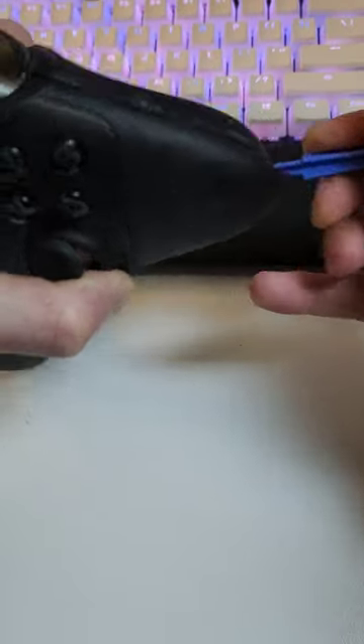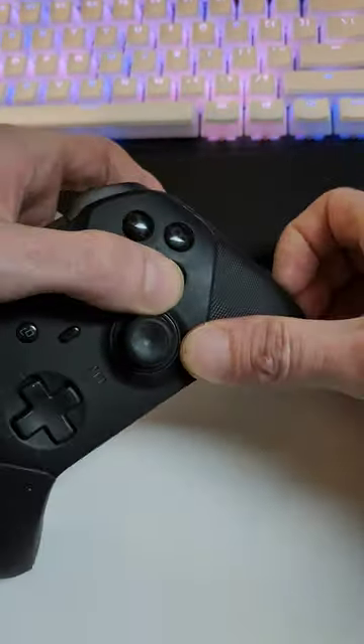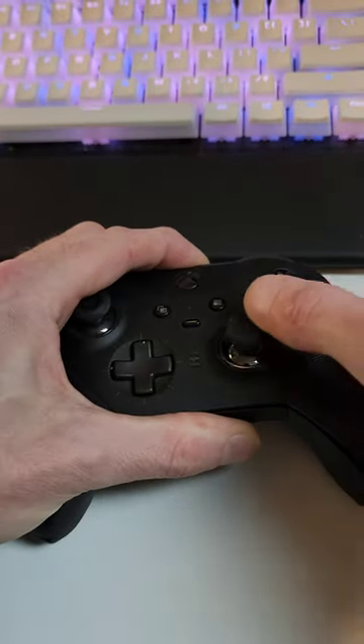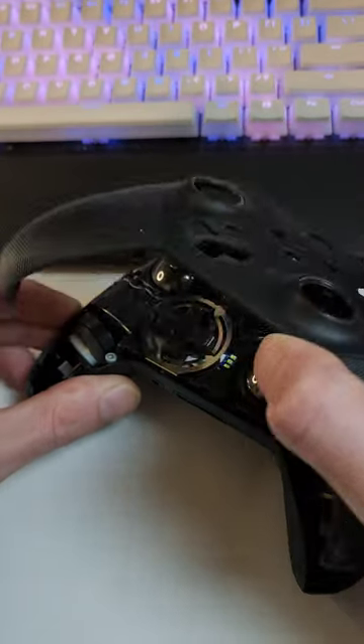All I'm doing is working down this side crack until the side piece just pops off a little bit, then we can grab it with our hand, and with a little bit of gentle force, you'll see it eventually just clicks off — Bob's your uncle.